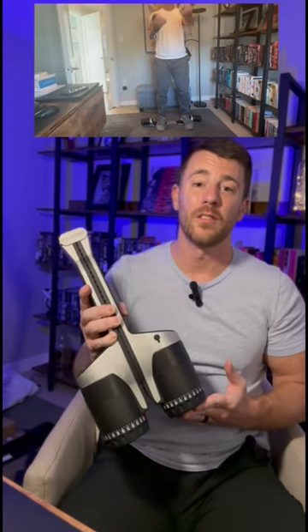We're taking a look at the Max Pro. This is an all-in-one home gym — everything you need to get in a decent workout. I've been using this thing for a little while now, and I have to say I am super impressed with the strength and the versatility of this little device here.